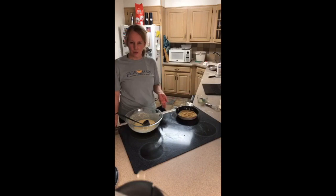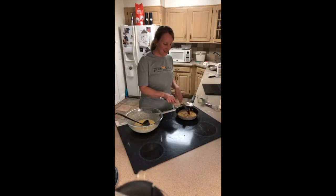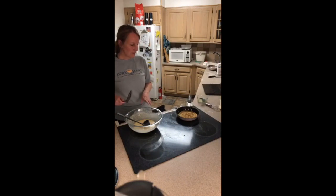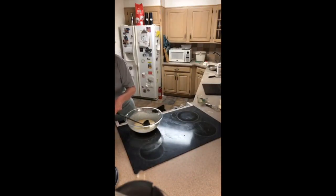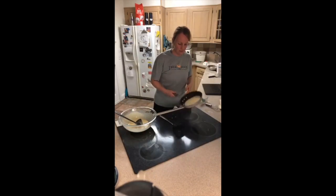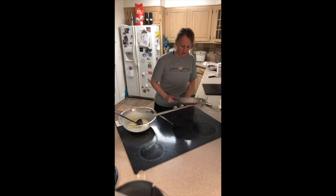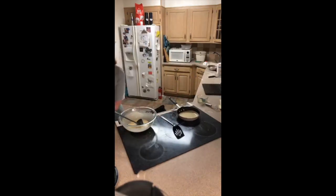And if your crepe breaks, don't worry about it — it's still going to taste good. Just a little extra powdered sugar and no one will know. I'm still going to skip adding more butter and add more batter. It probably depends on your pan too — you gotta know your pan, whether you're going to need the butter or not. You kind of look at it — if it looks shiny — and also how did that last one come out? Did it come out just fine or was it a little sticky?